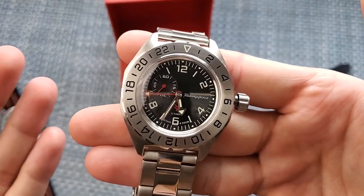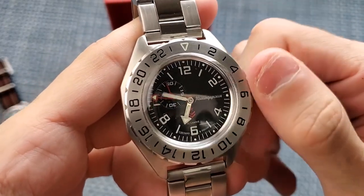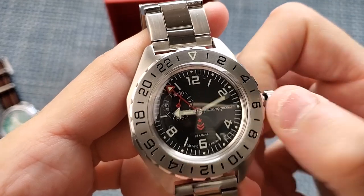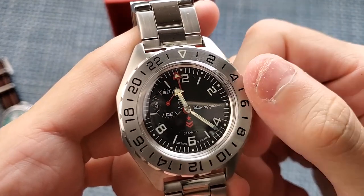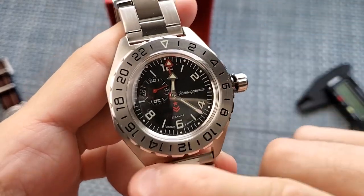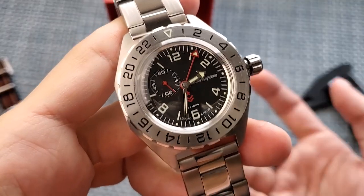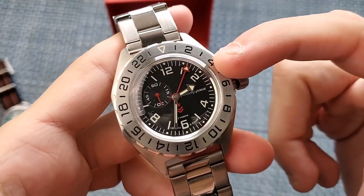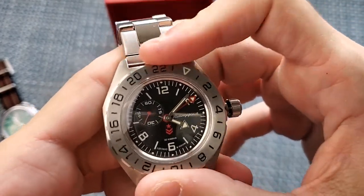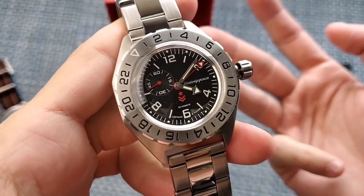The large red hand is not a regular seconds hand for keeping time. How the GMT works is it's not a fully independent GMT hand — you can't just go in there and set it to whichever hour you want. What it does is it moves at half the speed of the regular hour hand, in half the increments. Then you use the 24-hour bezel to track where the second time zone is. On more normal GMT watches, the GMT hour hand can be moved independently, and you can also move the 24-hour bezel to click it into place, letting you track not one, not two, but three time zones total.